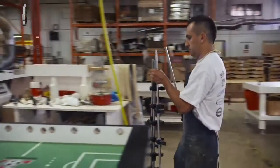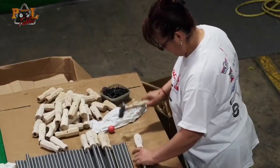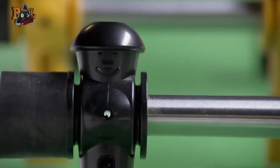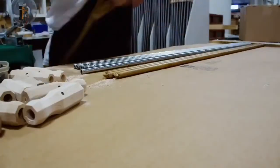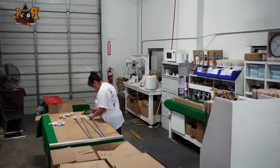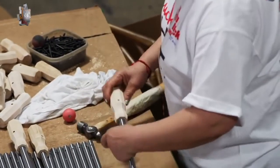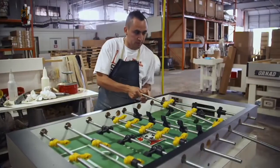All of the components are tested before moving on to the top half. The top half gets rods, men, and handles assembled to it. The men and handles are secured onto the rods using a roll pin. Using a nut and bolt would cause a weight imbalance. The players are perfectly balanced. The rods are made out of gun stock. They are precisely rounded, chrome plated, and heat tempered. We heat treat our rods so that when the customers put a lot of force on them, they don't bend.